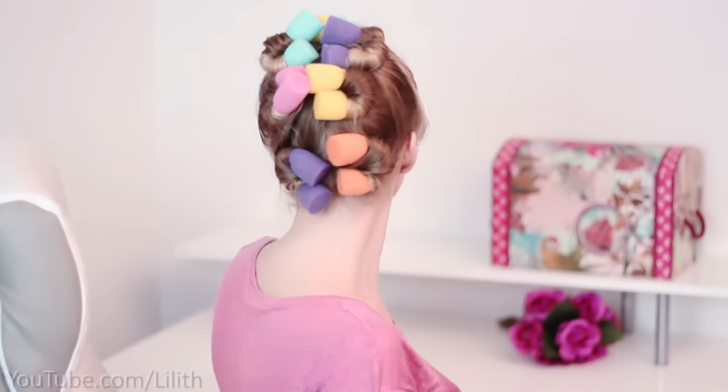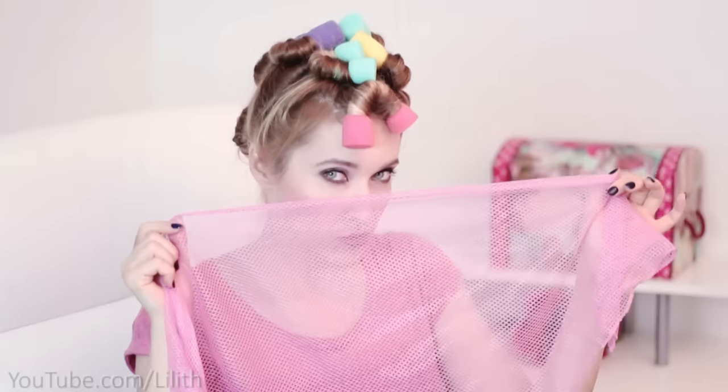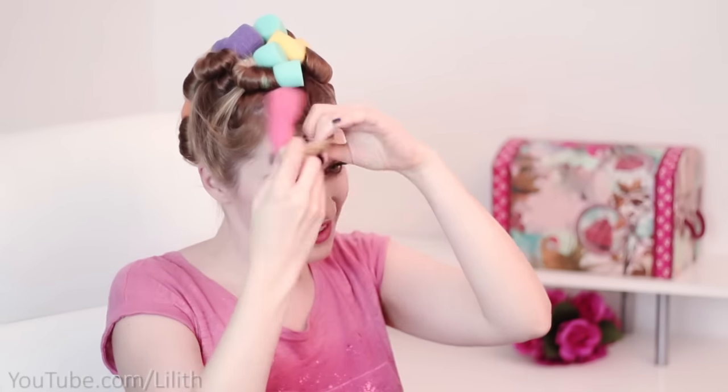Now you have to let your hair dry naturally for five to ten hours depending on the thickness of your hair and the temperature in your apartment. Going to sleep and waking up with beautiful curls is the easiest solution, or if you're running out of time you can always use a hair dryer. In the morning you have to make sure that your hair is totally dry — the curls won't hold if your hair is still slightly humid.